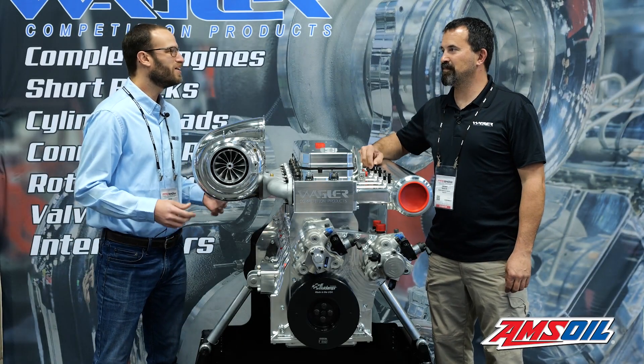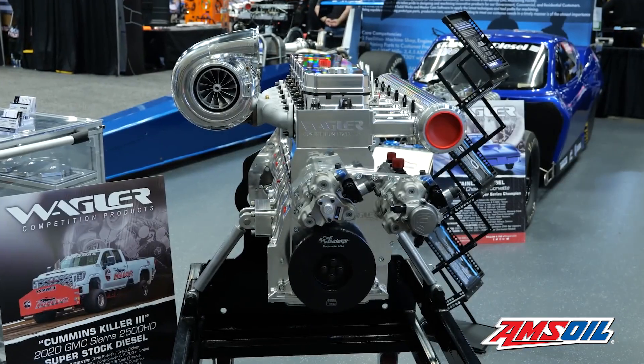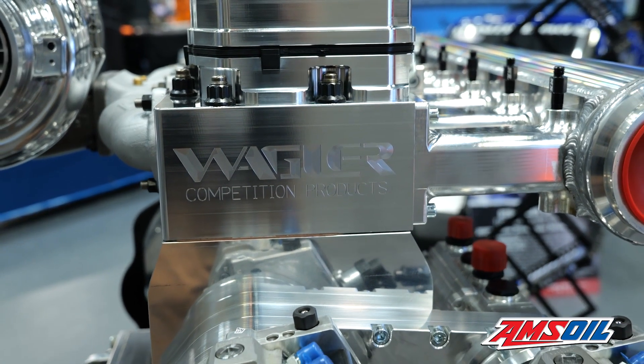All right Jeremy, we just showcased that new Billet Duramax, and you've got another Billet build here, this time with a 6.7 Cummins that you guys call the CX. Yep, we just call it the CX — the Wagler CX Billet Engine.